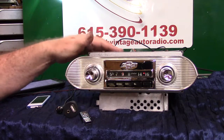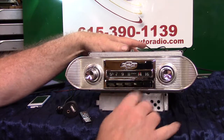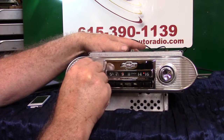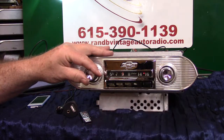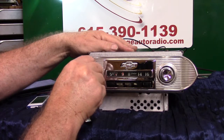I'll demonstrate that — how it works. The radio turned out nice, it looks good. We've got all the presets working, push buttons where you can preset stations on them. If you want to go to AM radio, just simply turn the unit off and right back on — it takes you to AM radio.